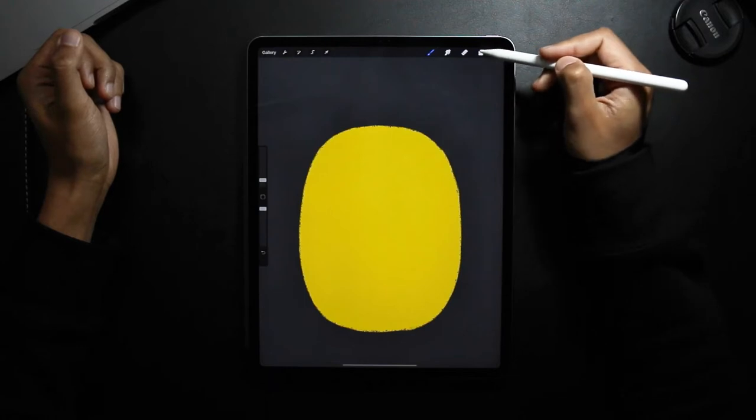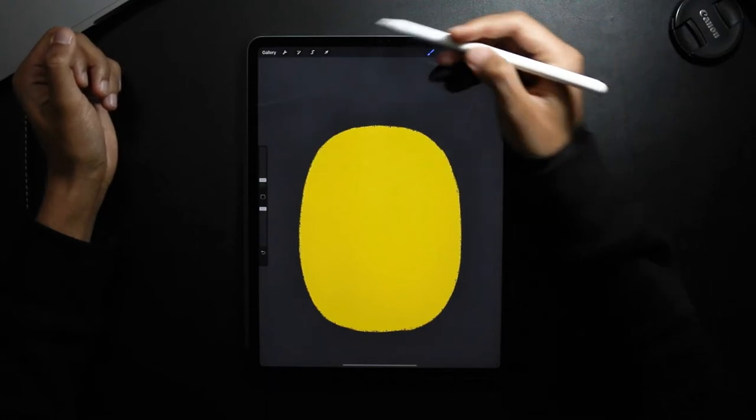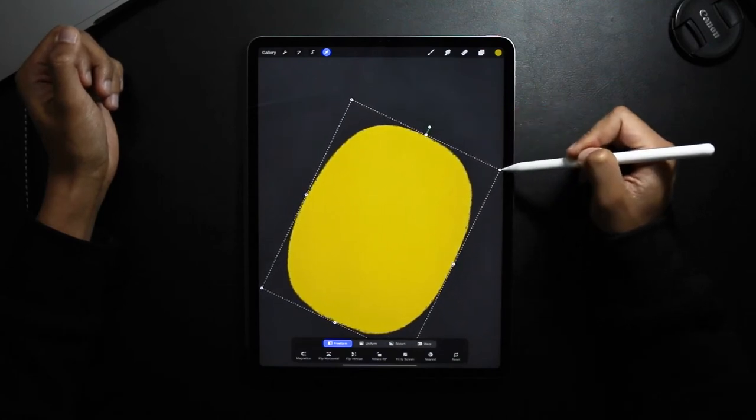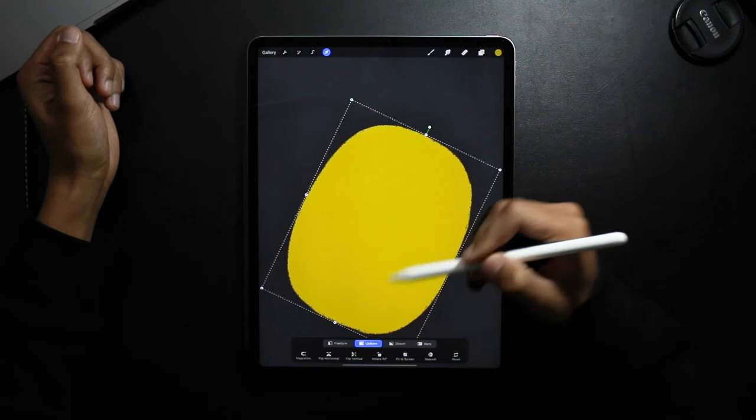So now I've done that, I'm going to make sure my kiwi is selected and then I'm going to slightly rotate it and resize it, making sure Uniform is selected.